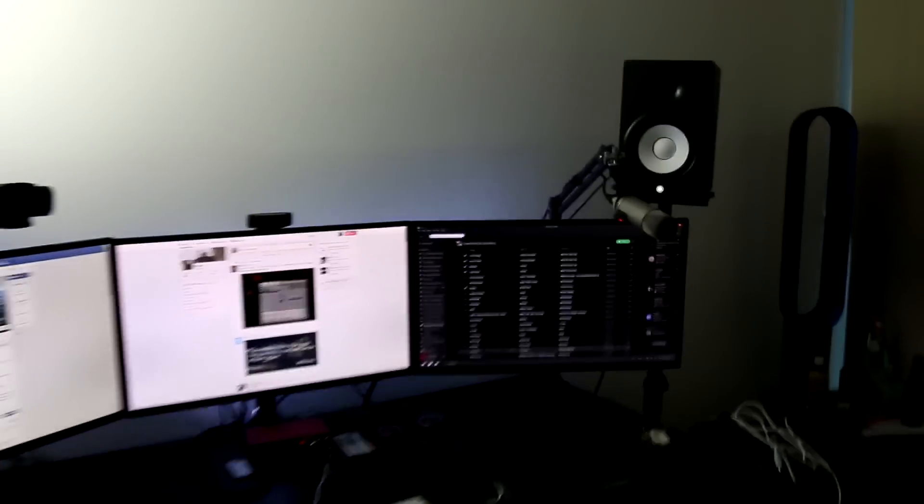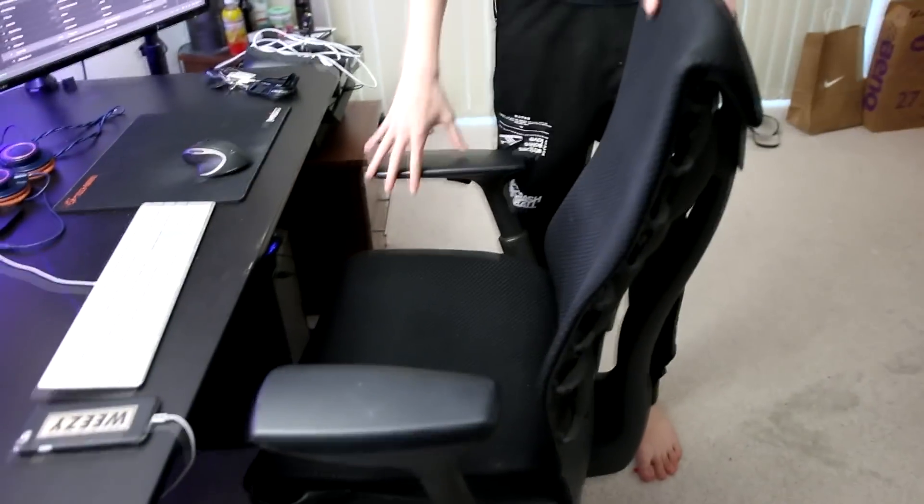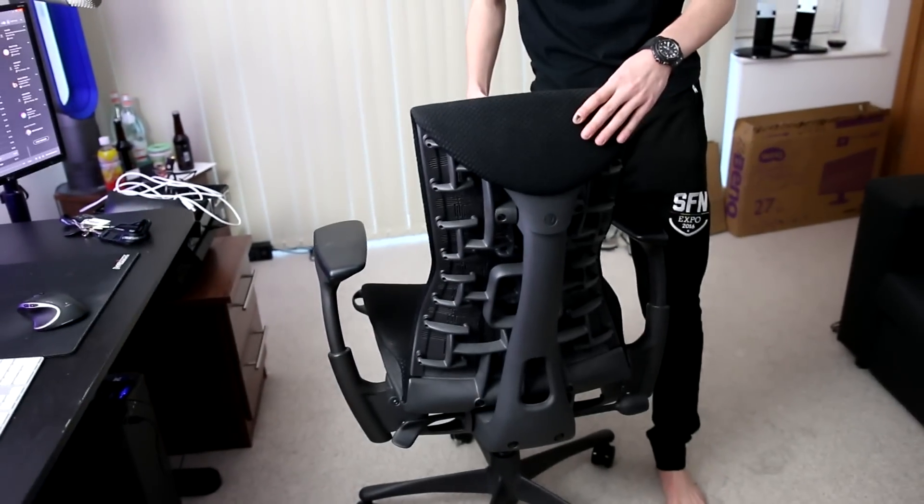We have that, and then probably my favorite thing about the entire setup, which is the chair. This is a Herman Miller chair — I'll leave all the links down below. Look at the back, it looks like some sort of an alien.